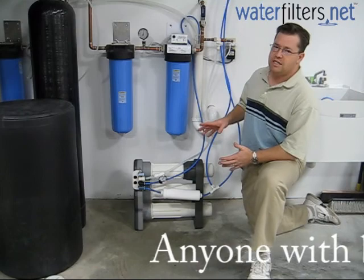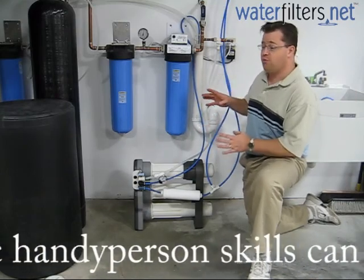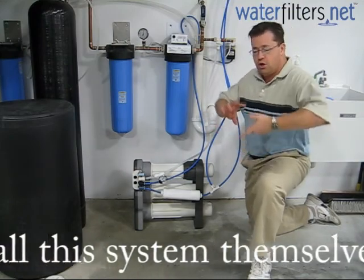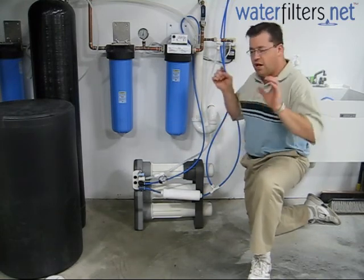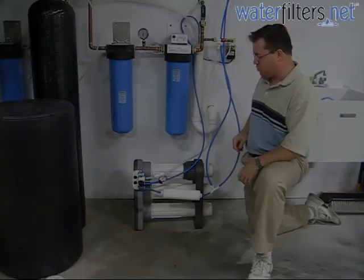The Merlin is super easy to install. It has all quick-connect fittings. If you're not familiar with those, that's a friction-fit fitting — no wrenches, no screwing together with Teflon tape and plumber's putty and all that. Just stick the water line in the fitting, friction fit, done. Super easy to install.